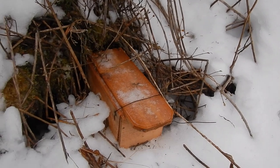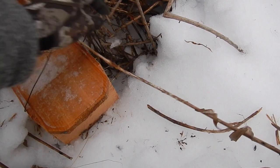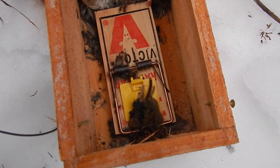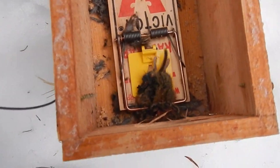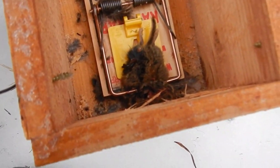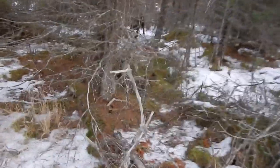Here we are at the weasel box - this is the one from the last video that had all the bait pulled out of it. Let's check it out. We got a field mouse or a vole or something, and it looks like it's been eaten by other field mice or voles. I'll just pitch it back in there as bait and keep trucking. It's a catch, but I'm not going to take much time to skin that.